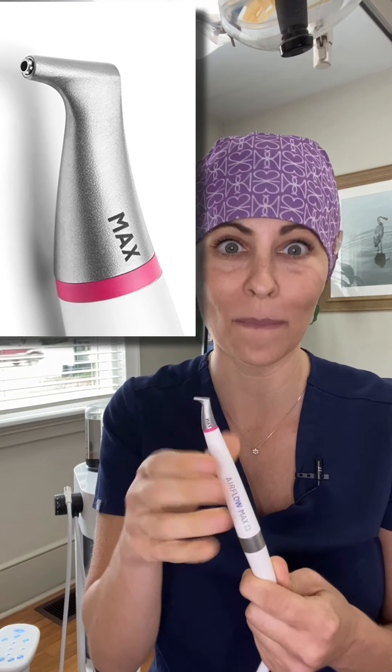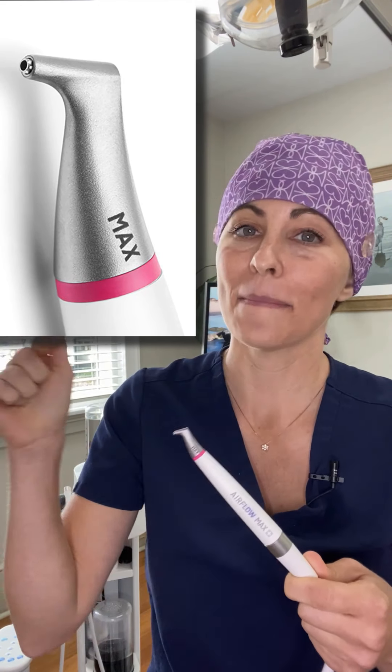The max safety comes from a unique hexagon design that reduces aerosol splatter by 60 percent. The max efficiency is because of a precisely staged acceleration powder channel that produces maximum efficiency. And the maximum comfort comes from the optimal synergy of air, powder, and water that reduces handpiece noise and makes airflow more gentle for the patient.